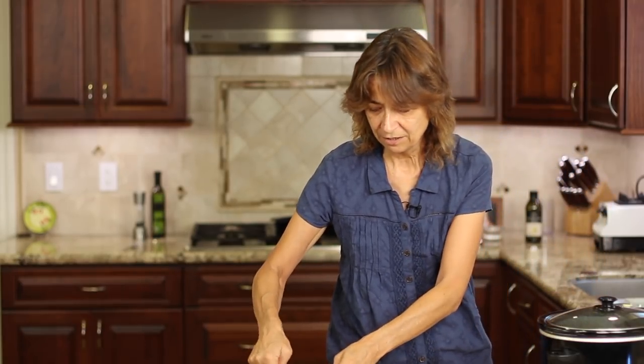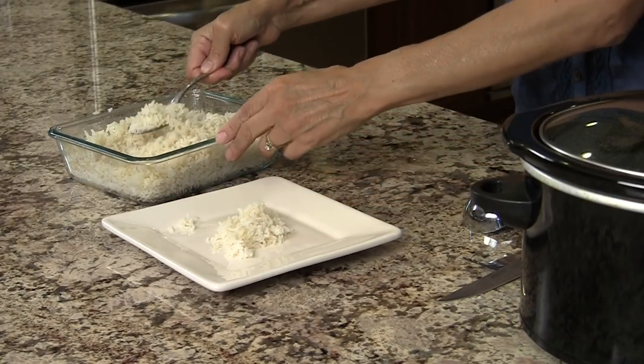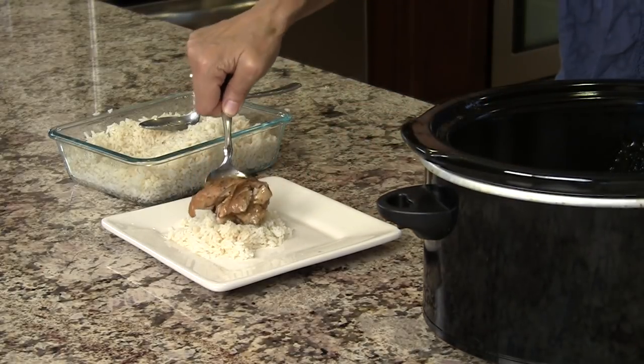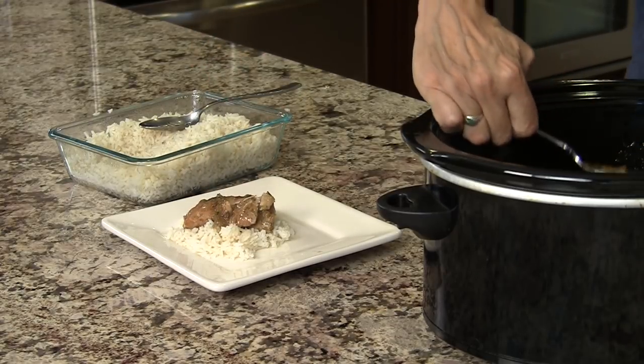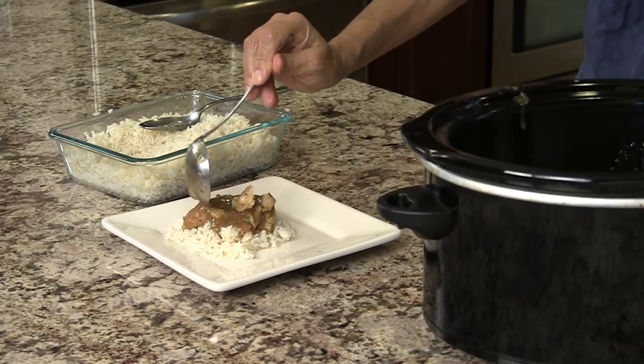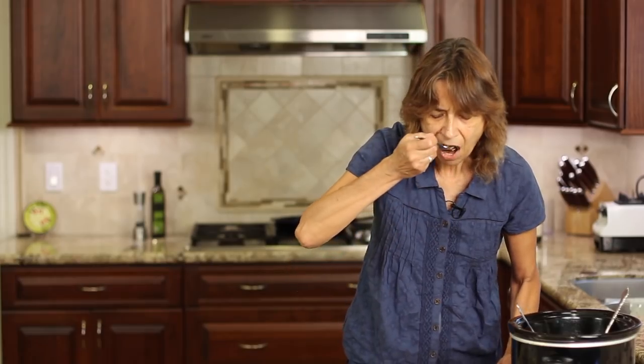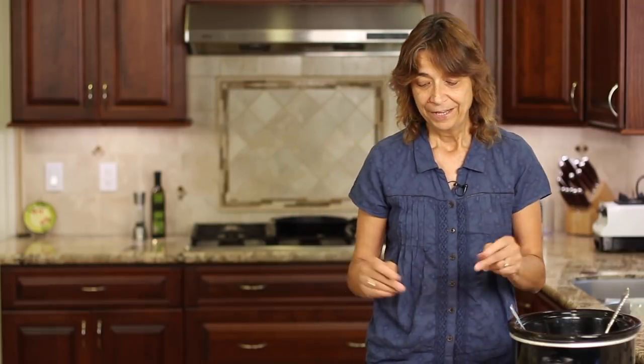Our chicken is done and it didn't take that long. I've got my rice ready. This looks so yummy — that chicken is just falling apart. Wow, so flavorful and tender. I really recommend using thighs — it just melts in your mouth. I can taste the lemon, and the maple syrup does a great job balancing the flavor. You can add more sweetness or more lemon to taste.